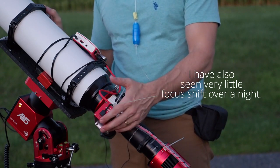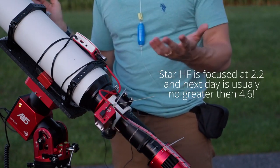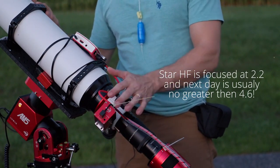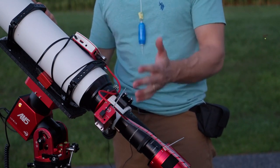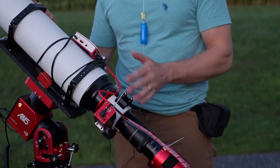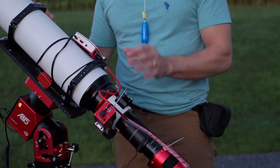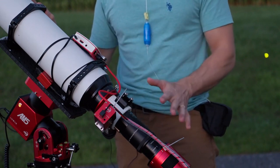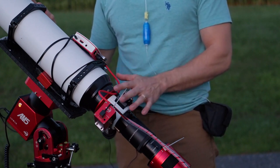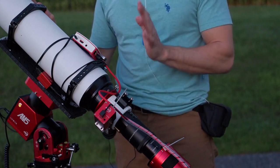Attaching the ZW-EAF was quite easy — it just took two little bolts and applied quite nicely, and I haven't had any issues with it. For a mono camera, you'll definitely want to get an EAF because you're going to have to refocus for every single filter. That being said, the shift from one filter to the next is extremely minimal because the scope is very well apochromatically corrected. If you're pinching pennies, you could just get a Bahtinov mask and focus manually — at f/5.6, focus position is quite crisp and easy to find.